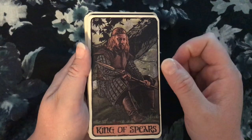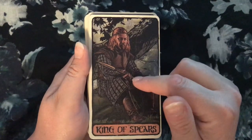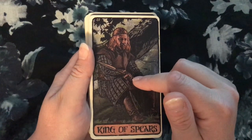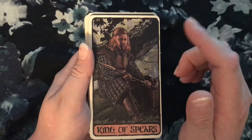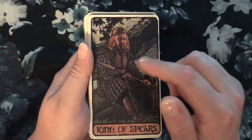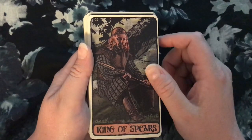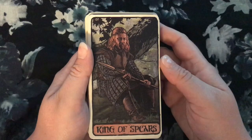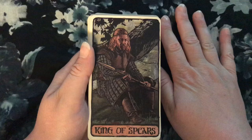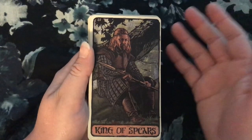This is my very first 'what the heck' reaction to a card. There is nothing King of Spears about Ned Stark — he's the opposite. I do not understand this choice at all. Ned is not warm. He's kind of a cold person, emotionally closed off. He's not fire — he's ice. He's not bold; he's careful.